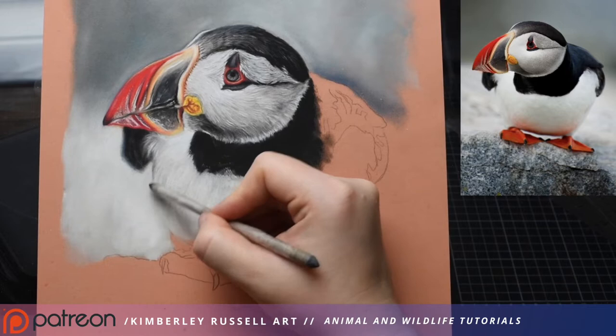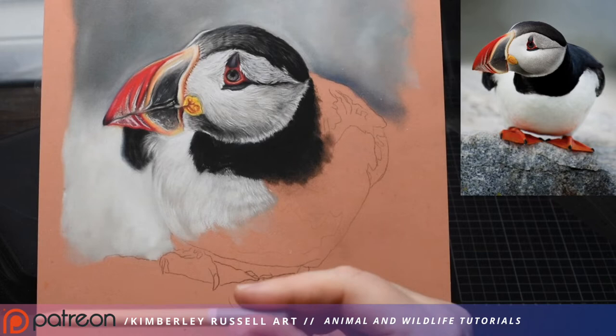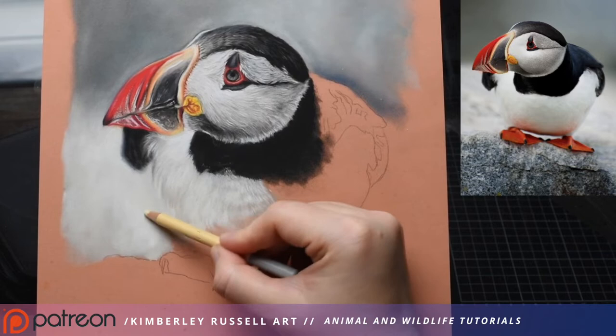We can take our blending stump and just buff this outer line together with the background, to demonstrate there's a bit of depth of field — rather than having him look too defined, because he does blur in a little bit with his surroundings on this side. I can see a little bit of a bright yellowy color poking out, so I might take my Carbothello 105 — a very pale yellow — and just pop in a little bit of yellow. It's almost like a little ray coming out next to him — so faint it's almost not picking up on camera.